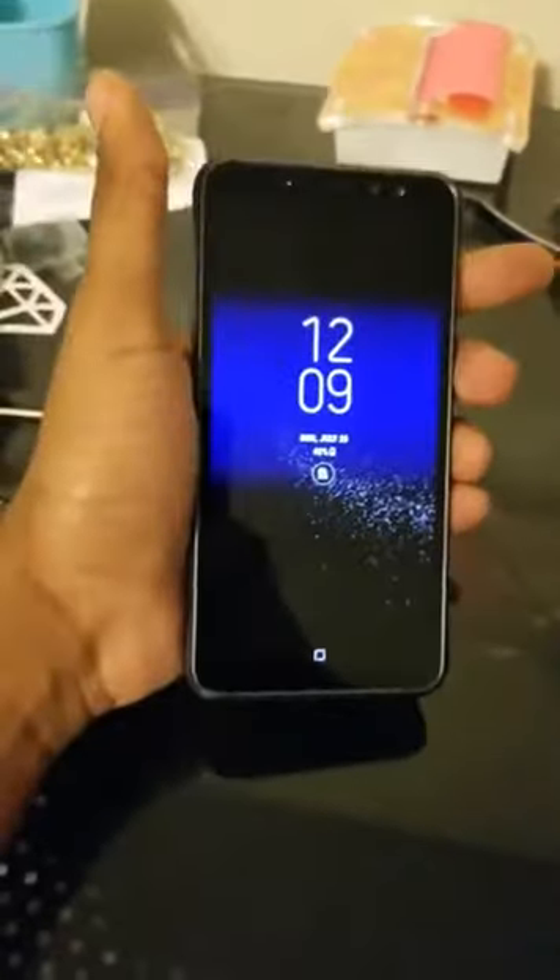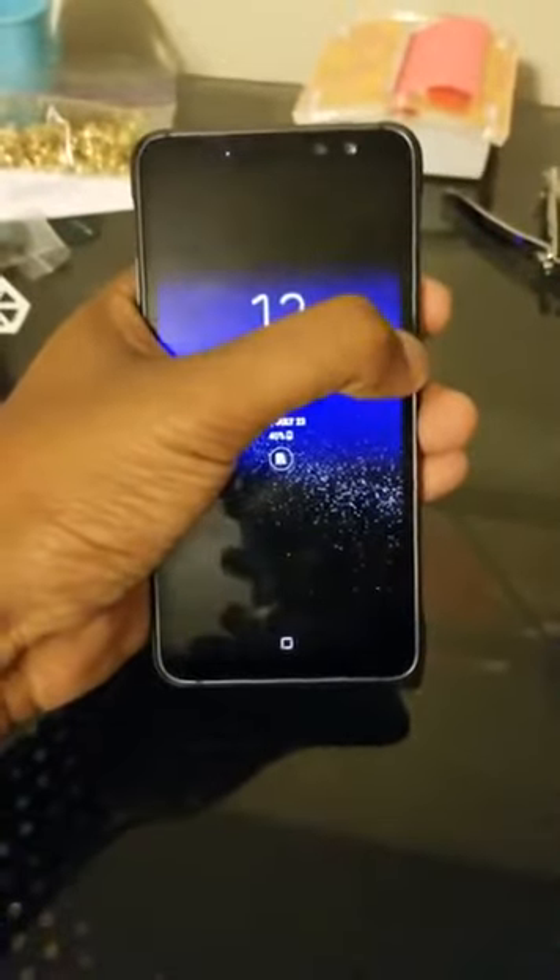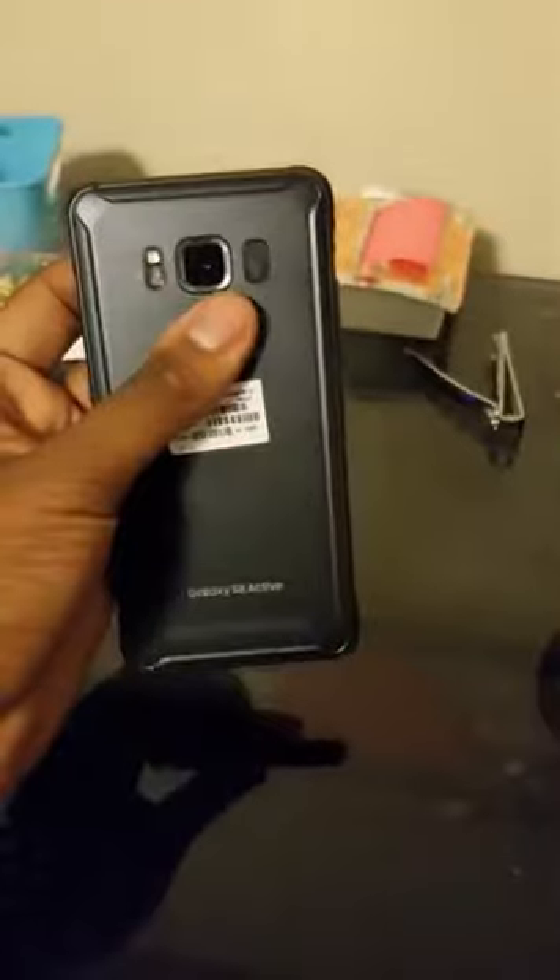I can't speak too much to how the final packaging will be — I didn't get one in a normal box or anything. I'd assume it'll come packed with the same headphones that the S8 and S8 Plus came with. The bezels are pretty big compared to the Infinity Screen, which is one of the main marketing schemes of the S8 and S8 Plus. But all in all it feels like a solid phone — the sides are metal and it's some type of polymer material.